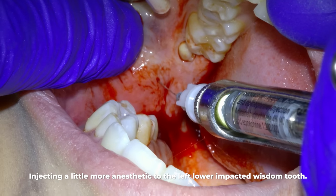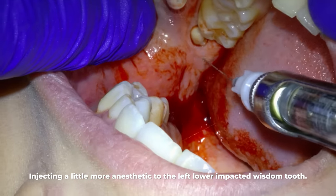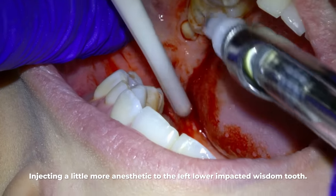Let's now move on to the left lower impacted wisdom tooth. Before we start on this tooth we give it a little more anesthetic because sometimes it just doesn't get fully numb in this exact spot.